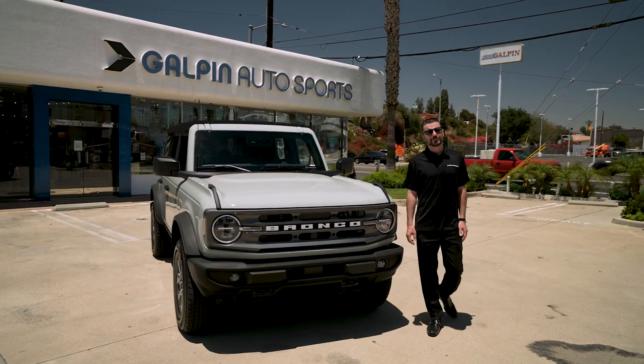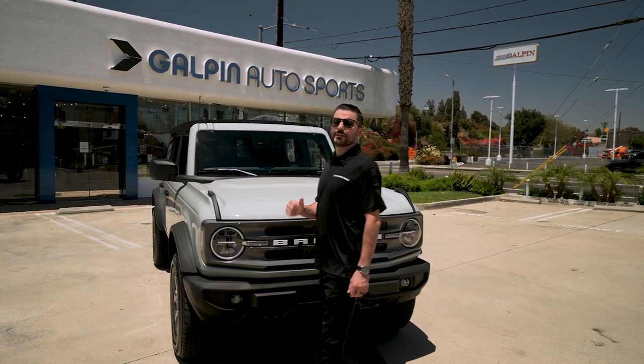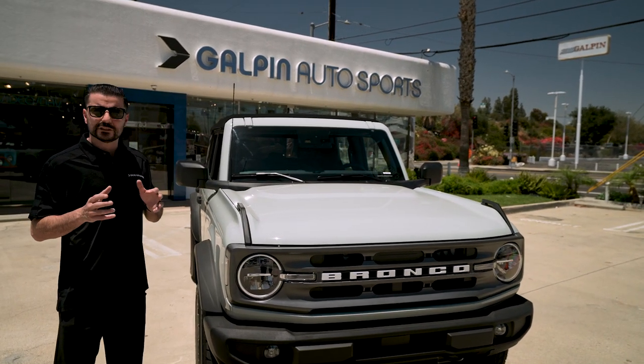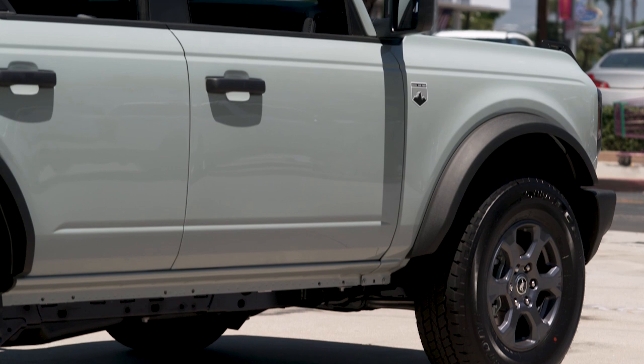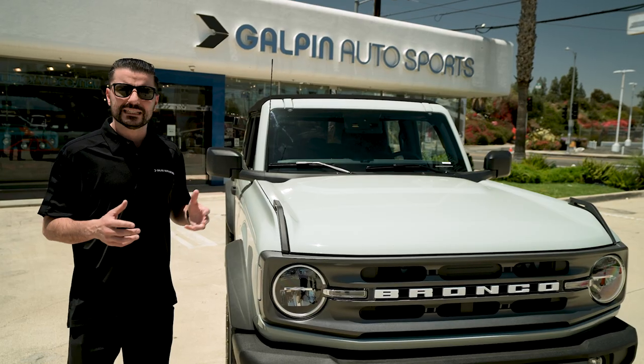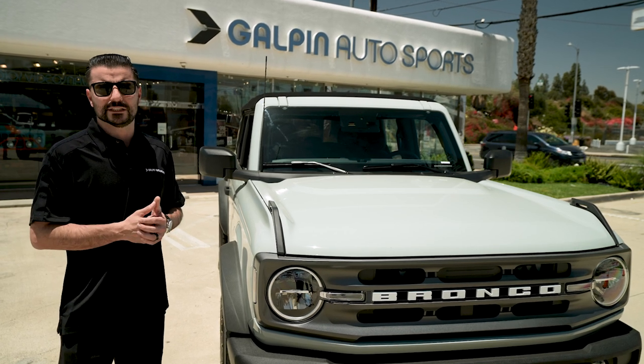Hey guys, it's Tommy from Galpin Auto Sports and this is going to be a unique Bronco. This Bronco is going to be getting the first Bronco RTR kit that Galpin has installed, and then after the RTR kit is installed we're going to be wrapping and protecting all of the painted surfaces with paint protection material.